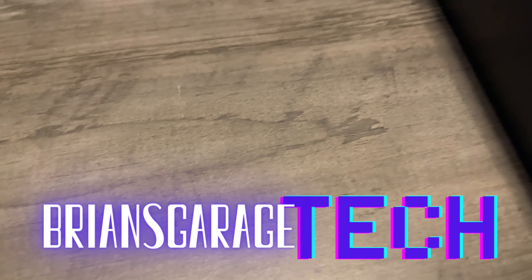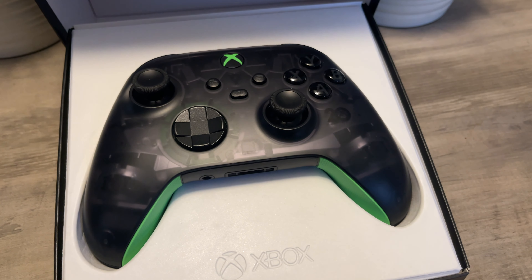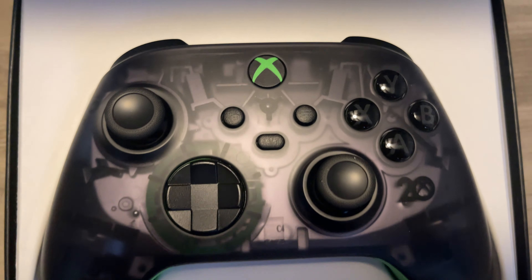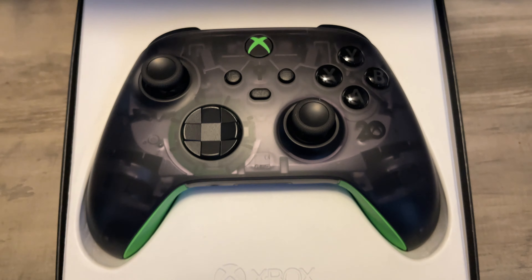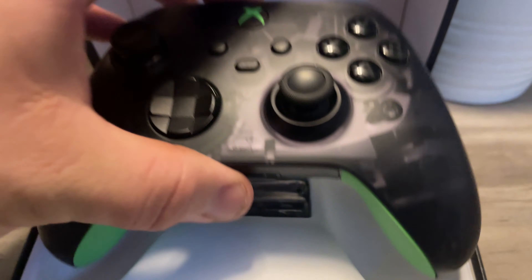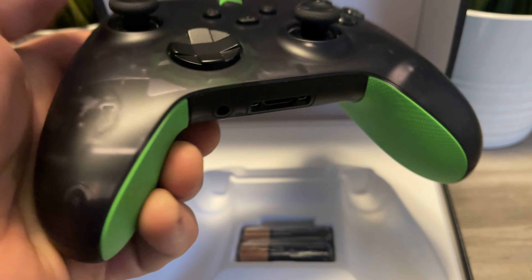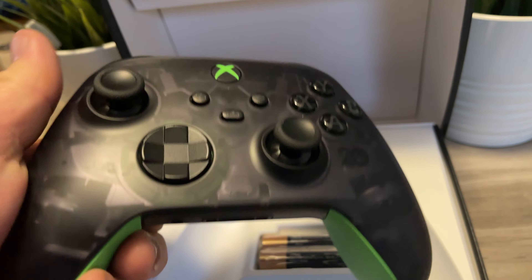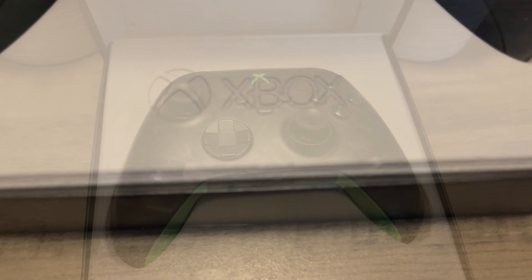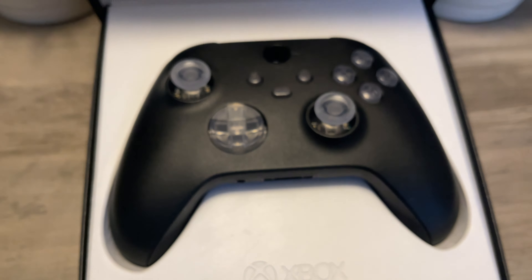We're gonna take this beautiful controller and make it a little bit cooler. I've never really been much of a controller guy, but this 20th anniversary controller looks awesome - the smoked clear color, dark buttons, rubber green grips, and the green X logo look really good. We're gonna turn that controller into this one.